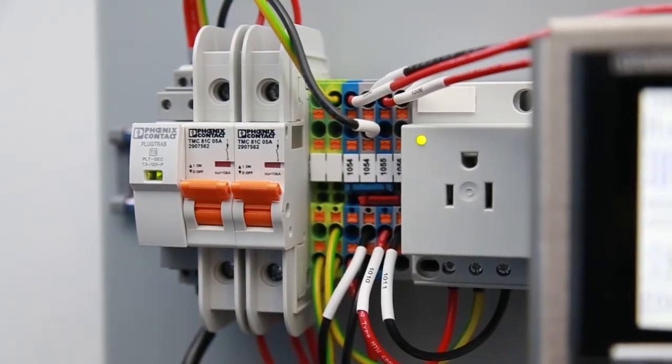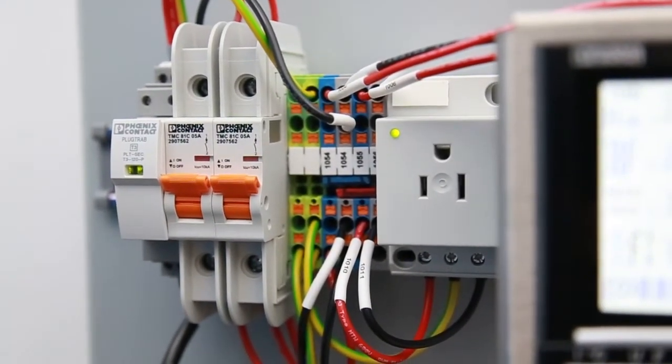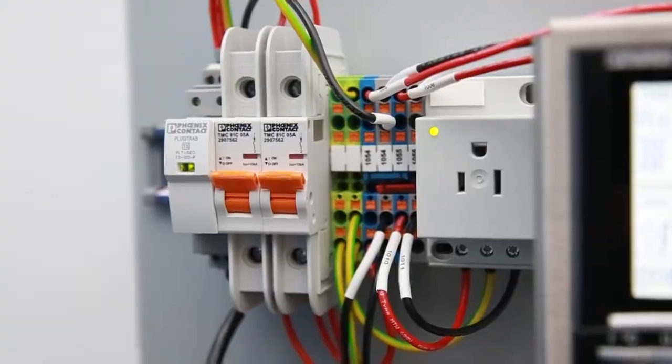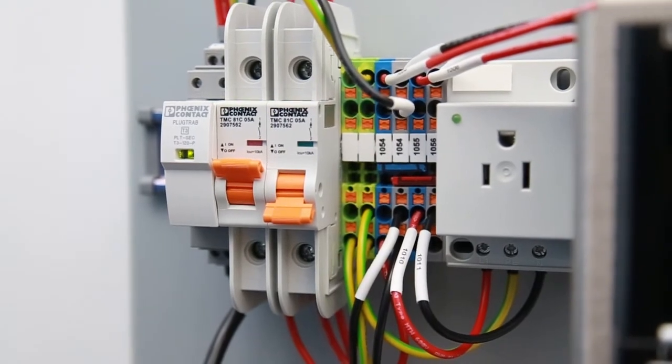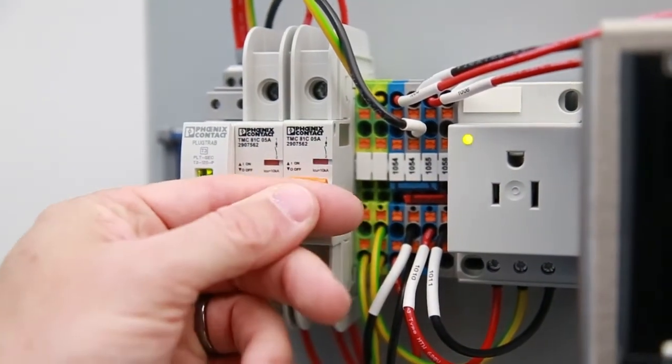Almost all power applications utilize a UL49 listed circuit breaker. This is our TMC8 line of circuit breakers. They come in 1, 2, and 3 pole versions from 1 amp up to 63 amps. They also have shunt, auxiliary, and alarm contacts, and we also offer a UL508 listed cuttable busbar.